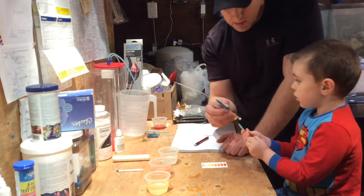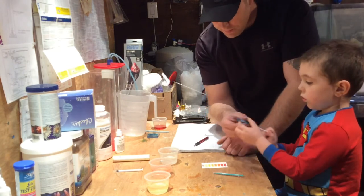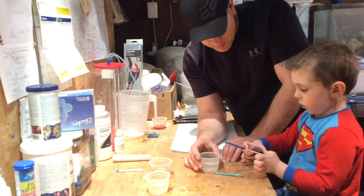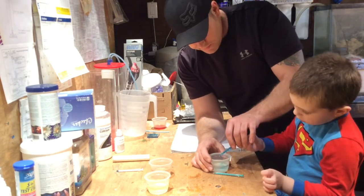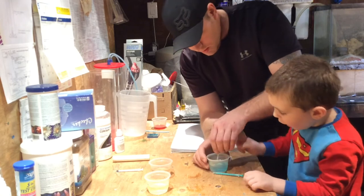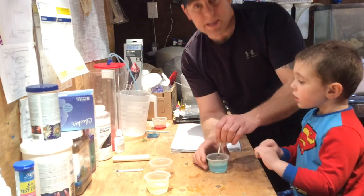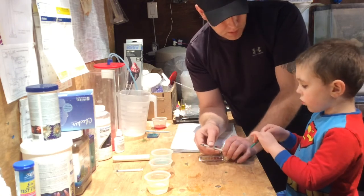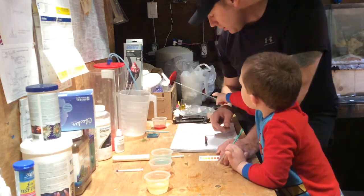All right, so let's do calcium now. Let's do calcium in our sample. We're looking for 420 to 440 ppm. Squeeze it. Stir it. Is it turning blue? Yeah! Look at that — daddy's calcium is good in this tank.